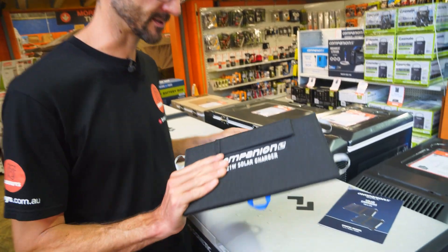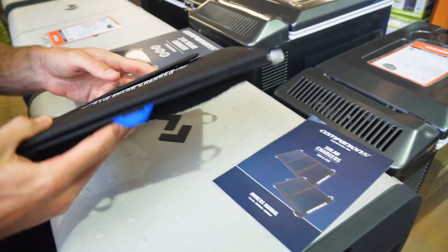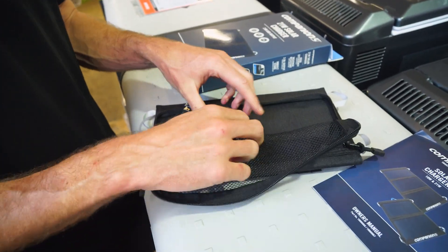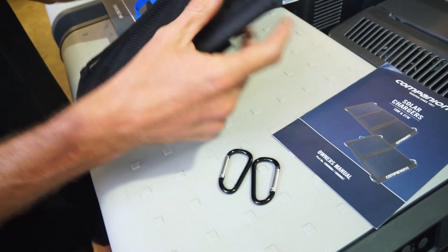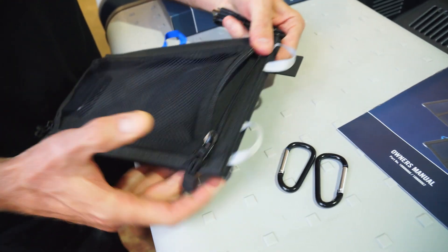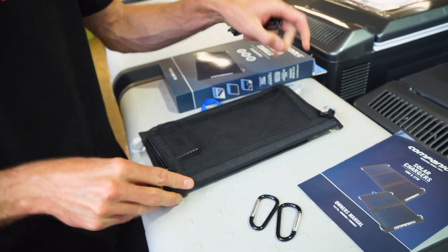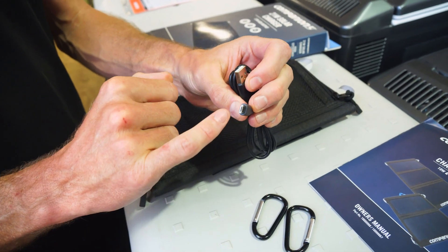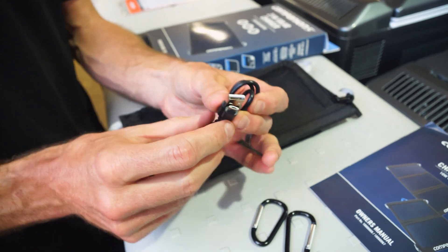When you buy your 21-watt solar charger, you get an instruction manual and the solar charger itself. Everything else that comes included is in a little pouch on the back, which is a storage pouch for your devices and cables. There are a couple of clips you can use in conjunction with the loops on the side to hang it up, with loops on all four corners. You also get a USB-A to micro-USB cable, so you can use your own cable depending on what device you're charging.